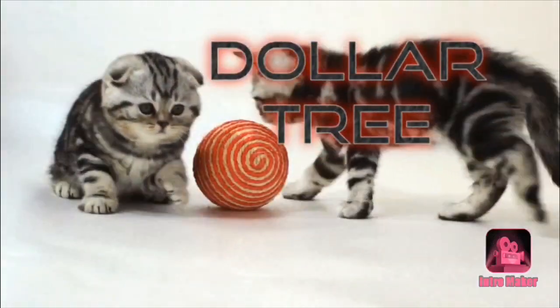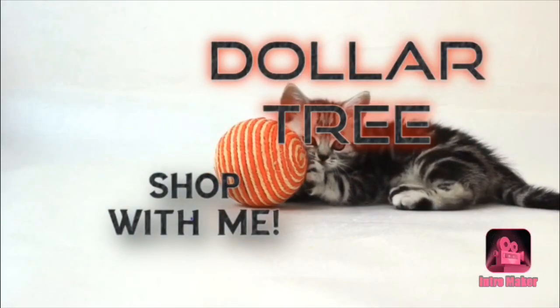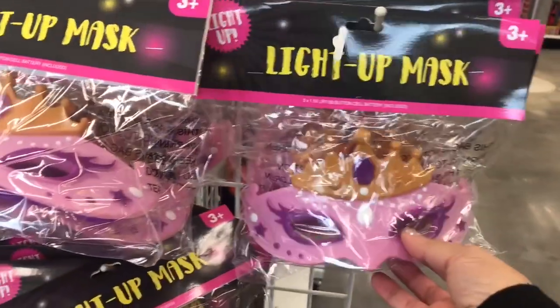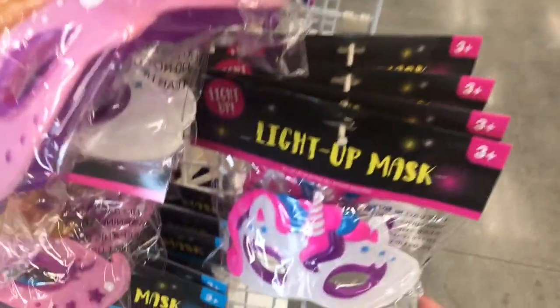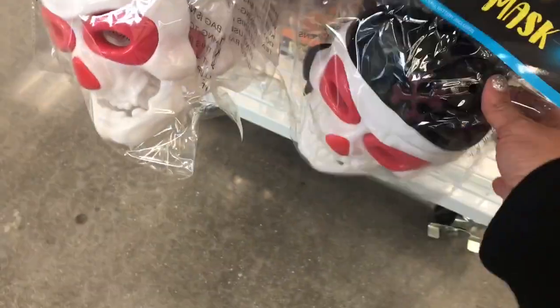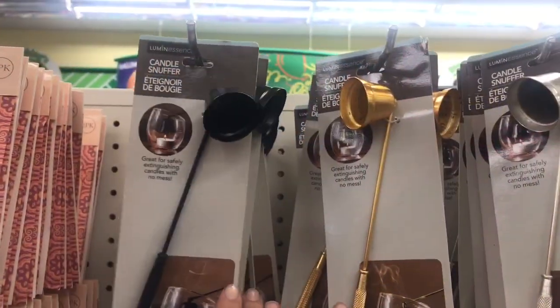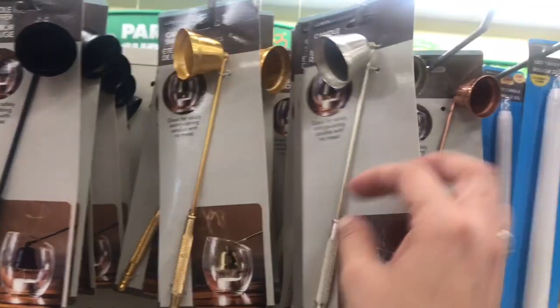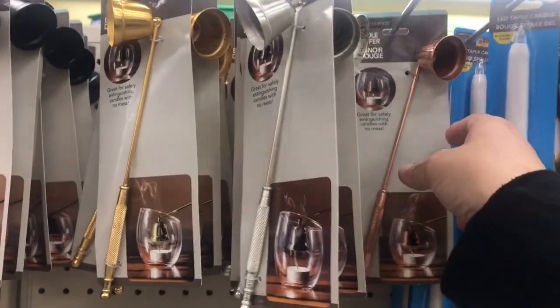Hey everybody, let's take a look at Dollar Tree at anything that caught my eye today. So we have the light-up Halloween masks in the princess, the unicorn, the really scary skeleton head, and there was a mummy up top with a spider. And then they have candle snuffers in black, gold, silver, and copper.